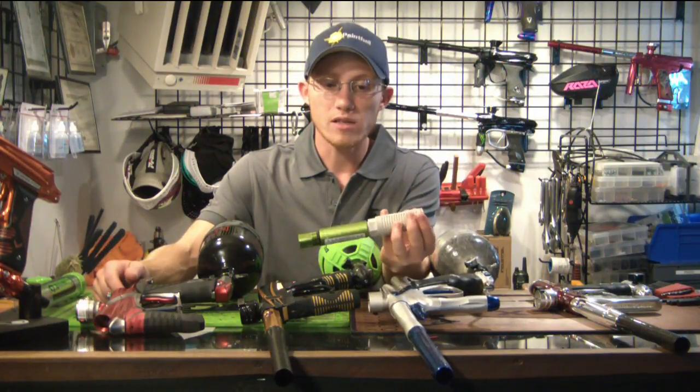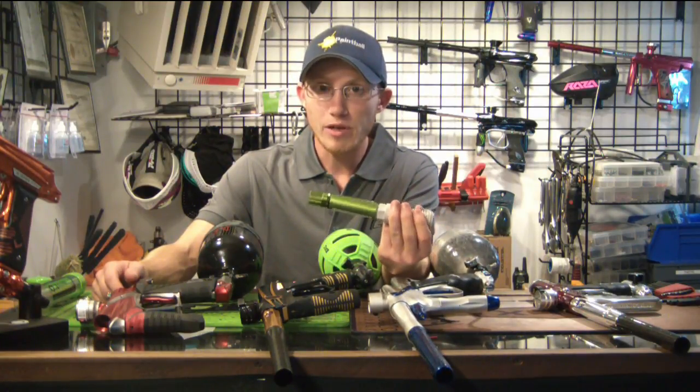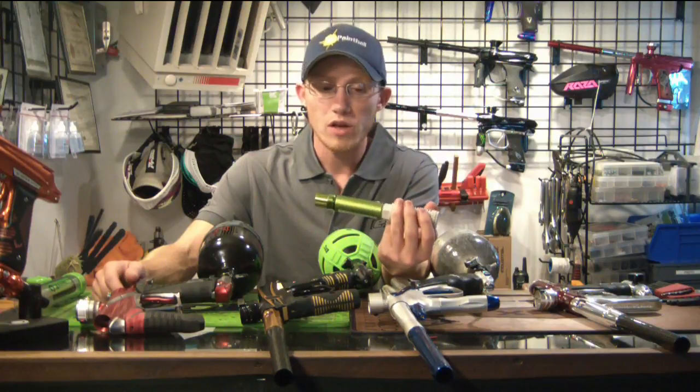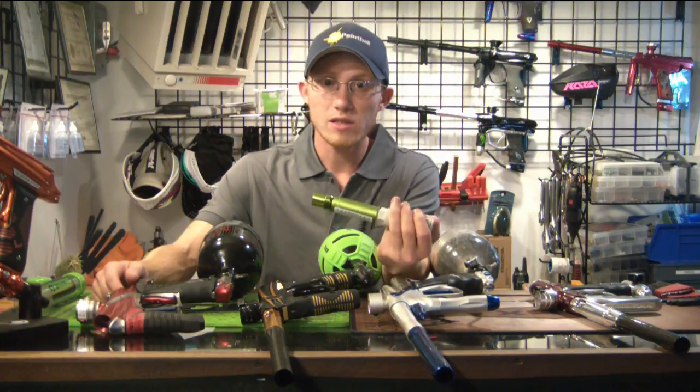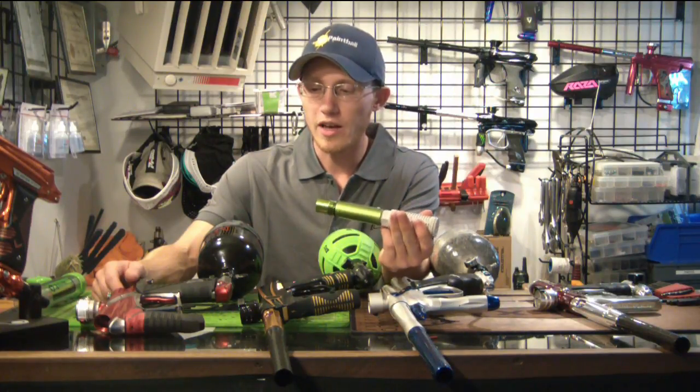This is Autococker threaded, so it only comes in Autococker threads. You can get an adapter if you want to throw it on stuff like Angels, anything with Smart Parts threads, BTA-5 threads, Spider threads, anything like that.